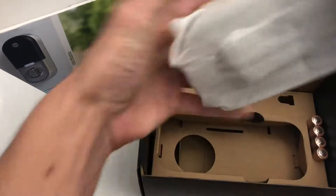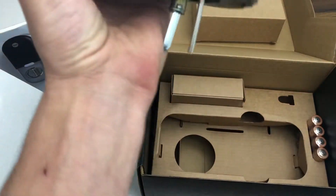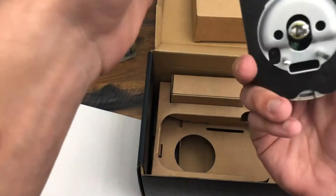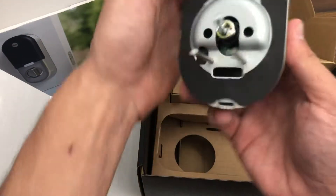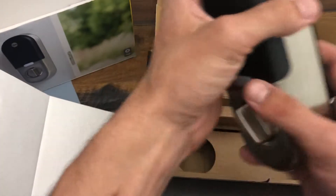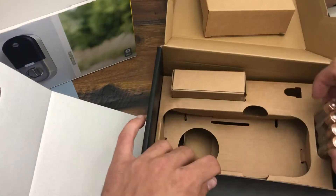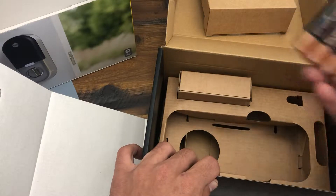Next we get into the inside portion of the lock. And here's that — again, this is also pretty heavy. Pretty good looking too. Comes with four Duracell batteries.